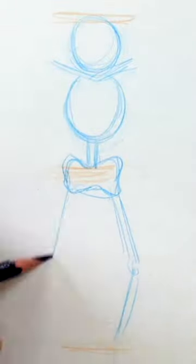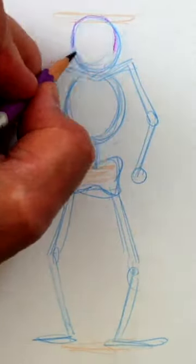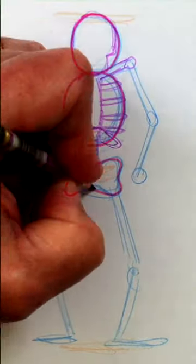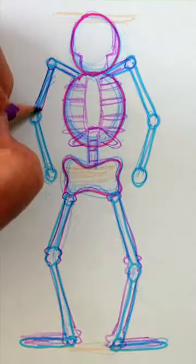Being a cartoon, everything is simplified. We'll map out the overall body first, with both the head and the ribs formed inside ovals, the bowtie-shaped hips, and simplified legs and arms.